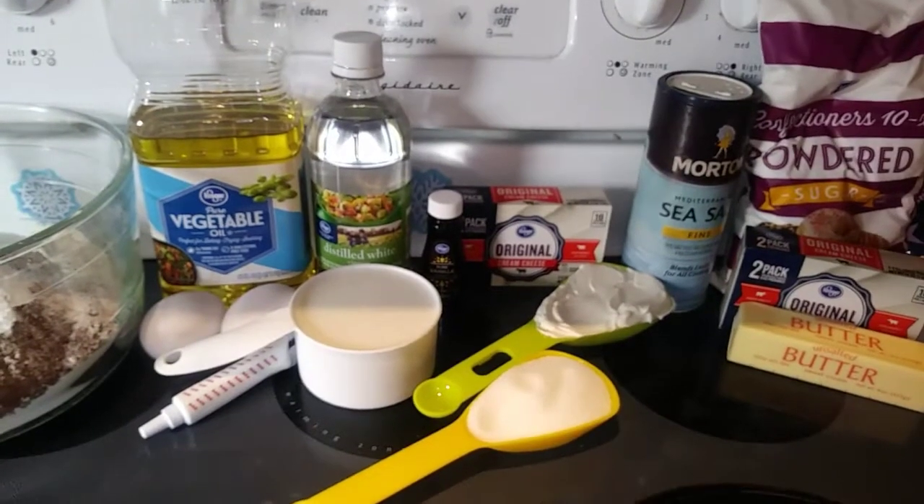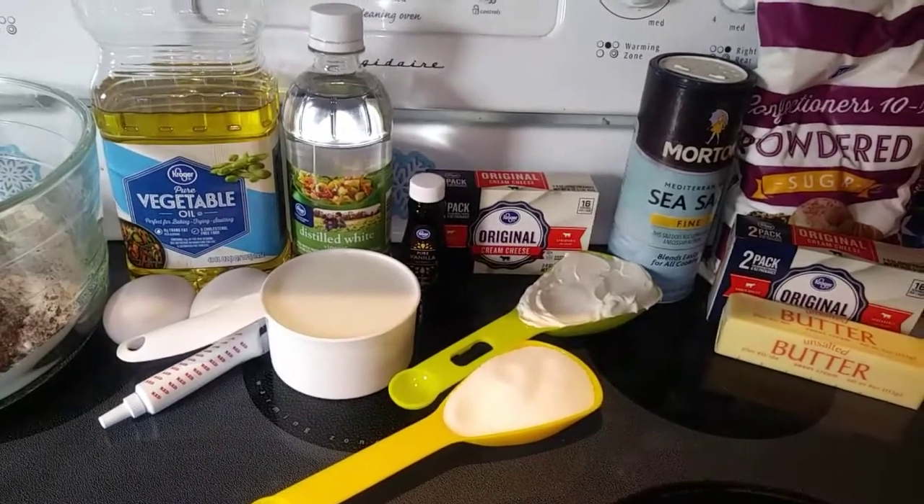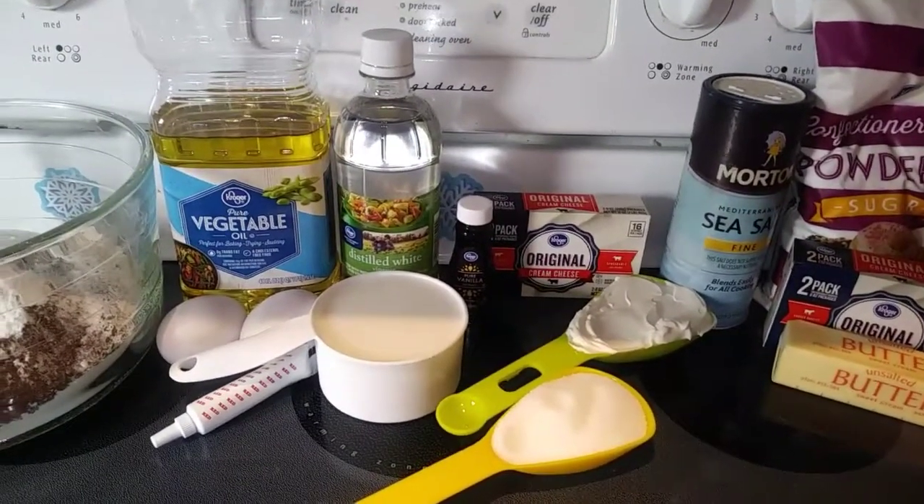Hey everyone, Nut-Free Mama here. Today I'm going to show you how to make red velvet cheesecake cupcakes. Let's start off with our ingredients — this is going to make 24 cupcakes. And I know it seems like a lot, but they are going to be well worth it.